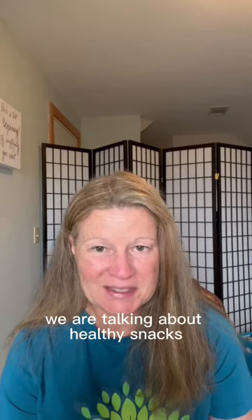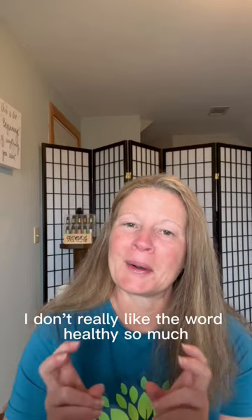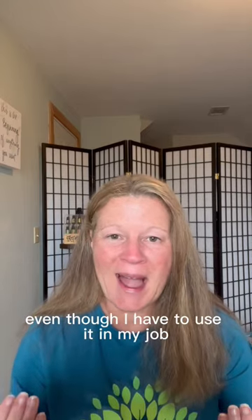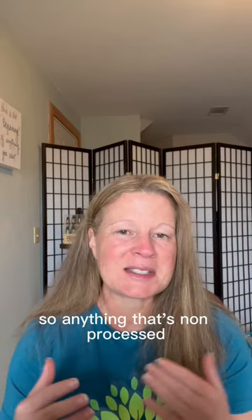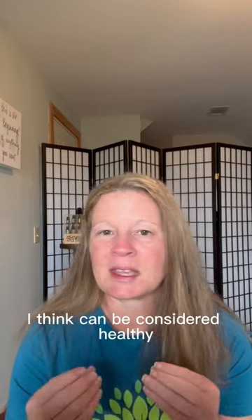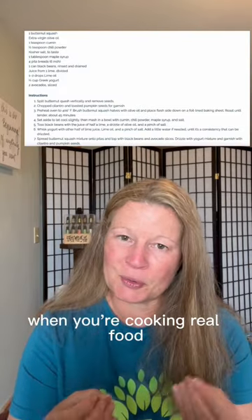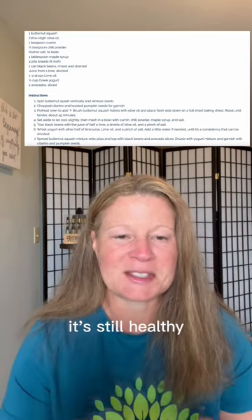We are talking about healthy snacks that we can make at home. I don't really like the word healthy so much, even though I have to use it in my job. Anything that's non-processed that you're making together at home, I think can be considered healthy. When you're cooking real food that still tastes good at home, it's still healthy.